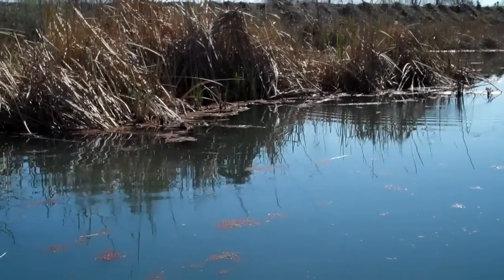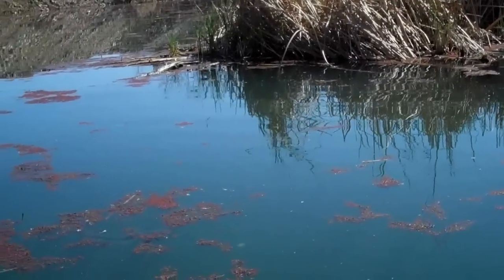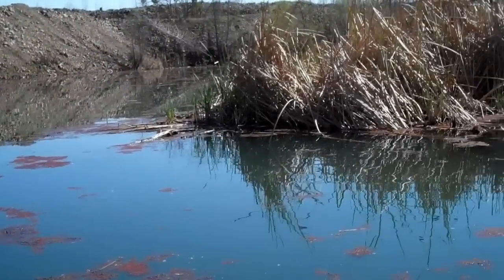Letting it fall and just slow rolling it back to the boat. Just kind of popping it and pumping it just to get the skirt to flare and that tail to kick. Throw it out there and see what happens.